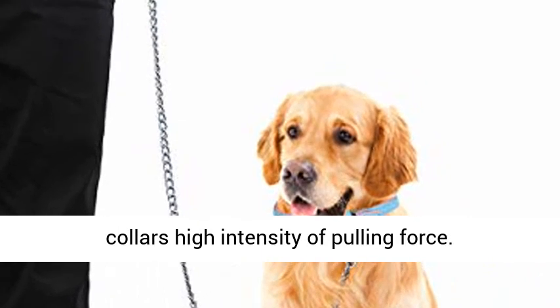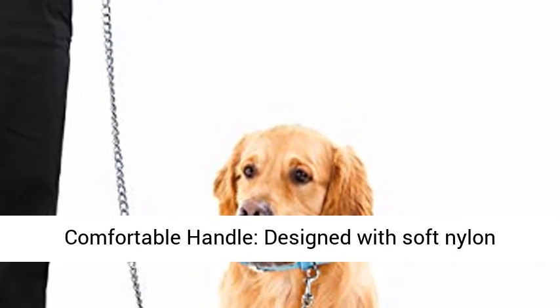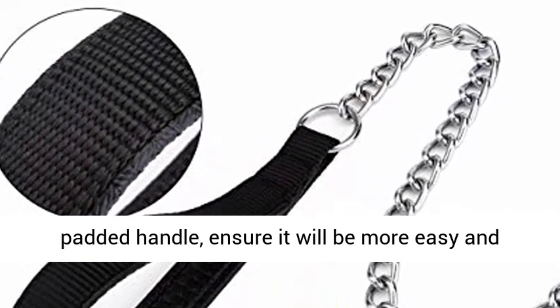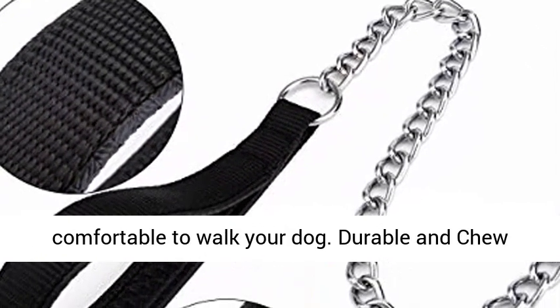Works with all kinds of pets and collars with high intensity pulling force. Comfortable handle designed with soft nylon padded grip, ensuring it will be easier and more comfortable to walk your dog.